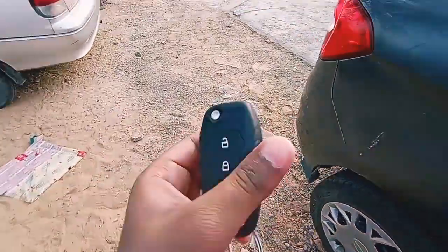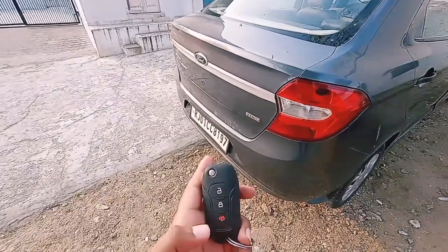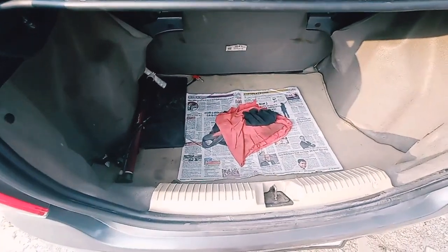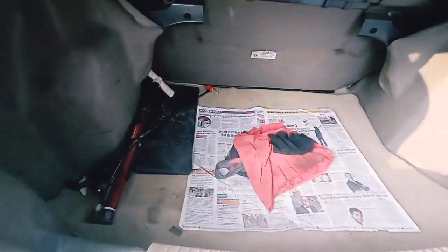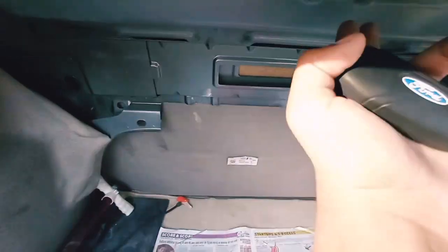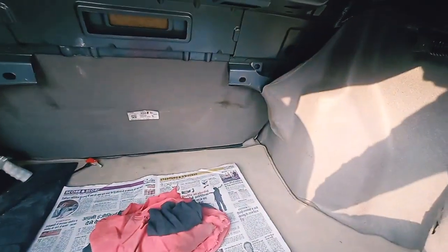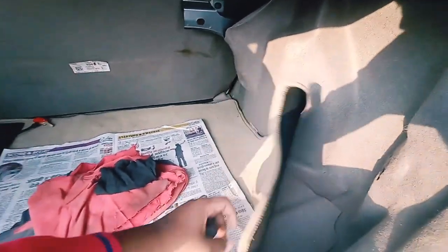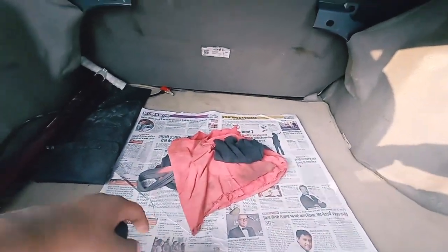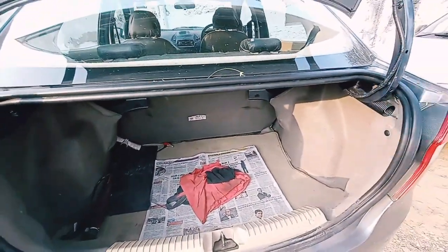Now let's open the boot. You need to press the button twice to open it. This is a 352-litre boot — quite practical. You can see some exposed metal and exposed wiring on the boot door, which is cost cutting. There is a spare wheel stored below, which is well packed. The spare wheel is non-alloy, matching the standard 14-inch steel wheels on the car.